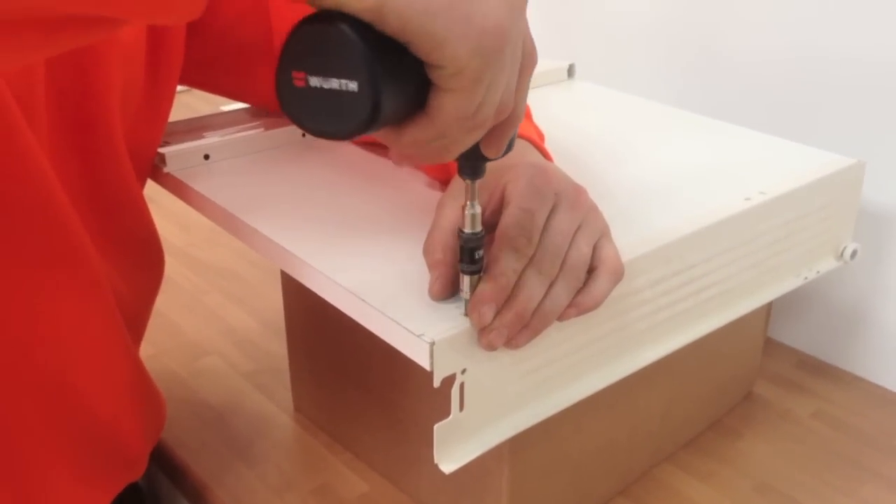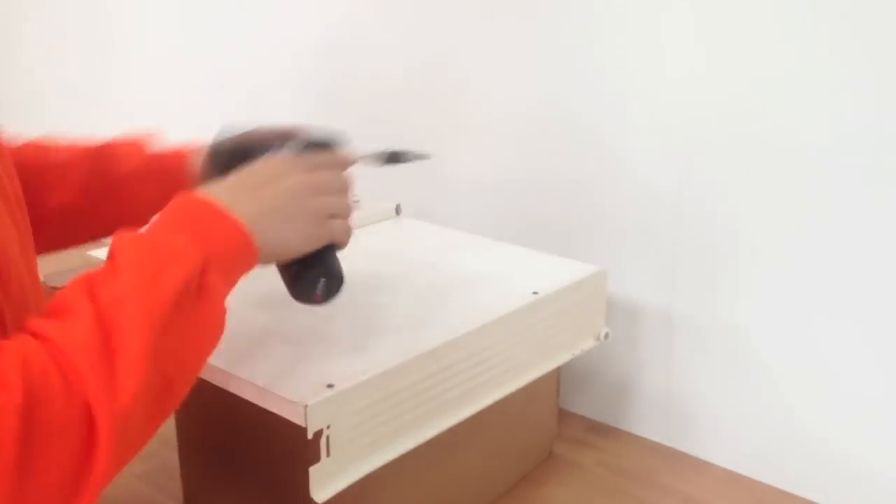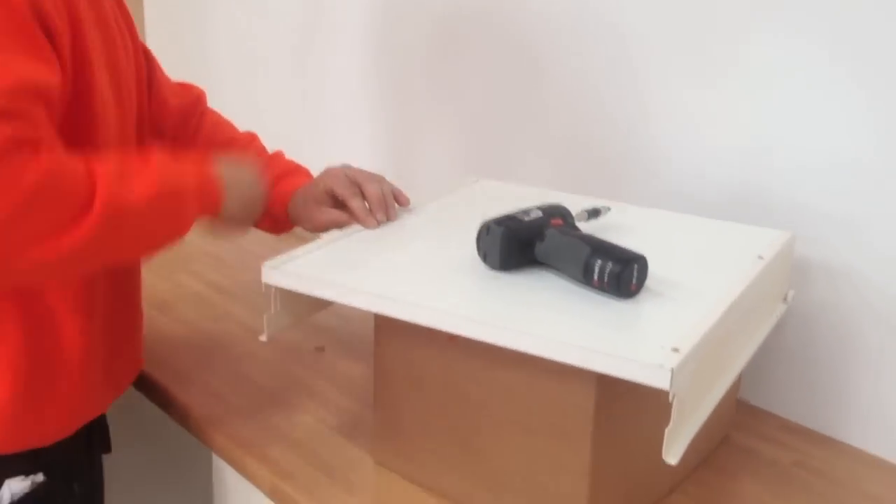Holding tight in this position, you can put in the screws. Then do the same for the other side.